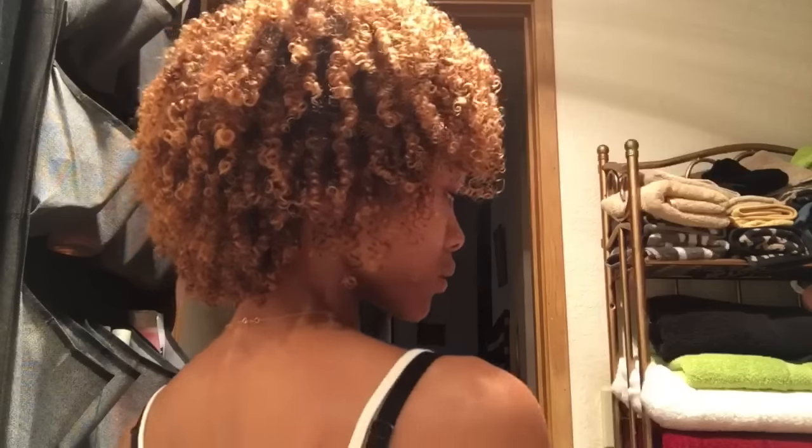It's defined, I can shake it freely, and it's super soft and moisturized — it's not hard, crunchy, or stiff, anything like that at all. So I'm totally sold on this product and I definitely recommend it to you guys.